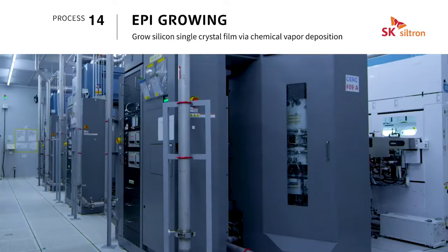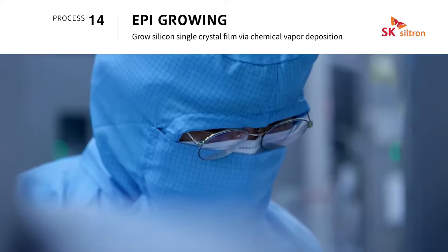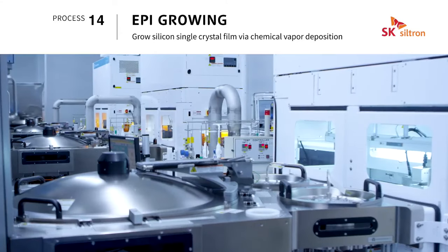Epitaxy is a process of growing a high-quality silicon monocrystalline film on a polished silicon wafer by chemical vapor deposition.